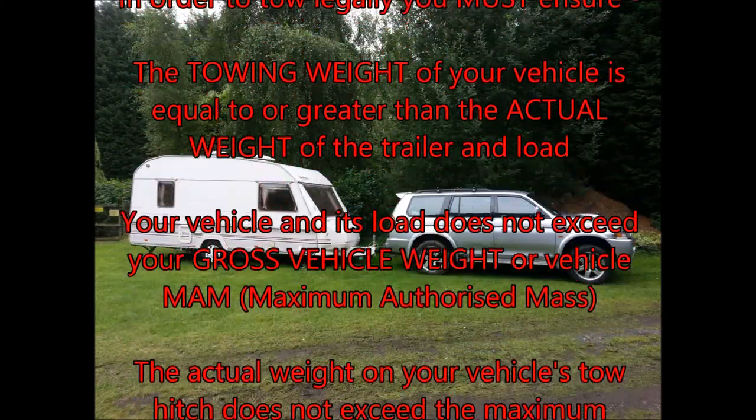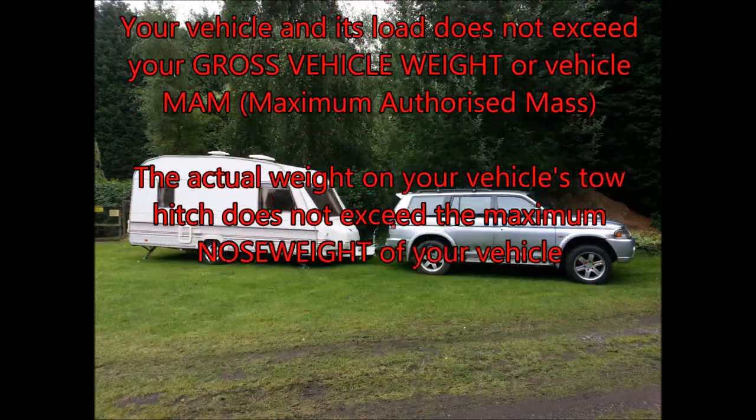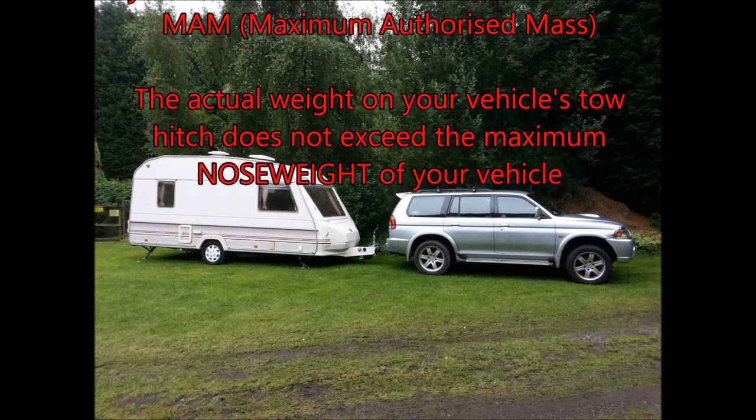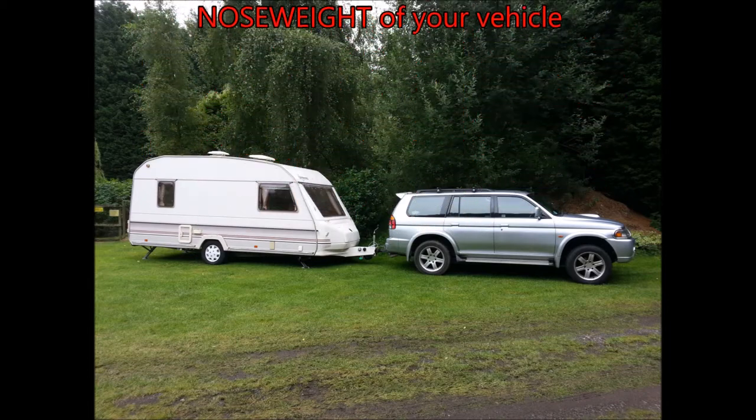To recap: in order to tow legally, you must ensure the towing weight of your vehicle is equal to or greater than the actual weight of the trailer and load; that your vehicle and its load does not exceed your gross vehicle weight or vehicle MAM (maximum authorised mass); and that the actual weight on your vehicle's tow hitch does not exceed the maximum nose weight of your vehicle.